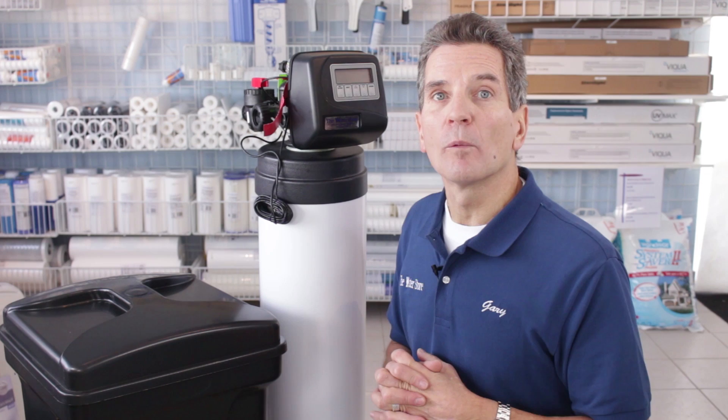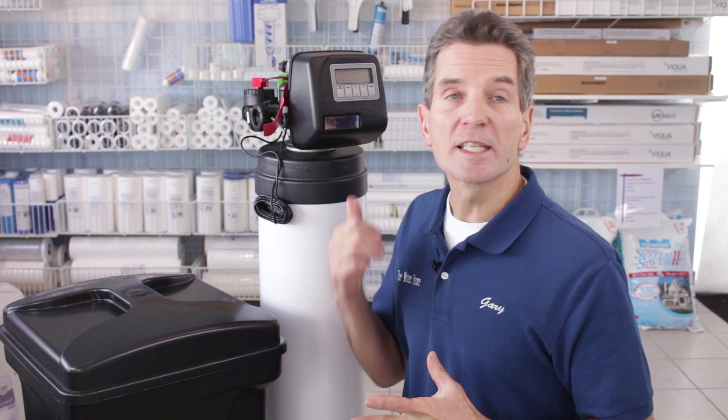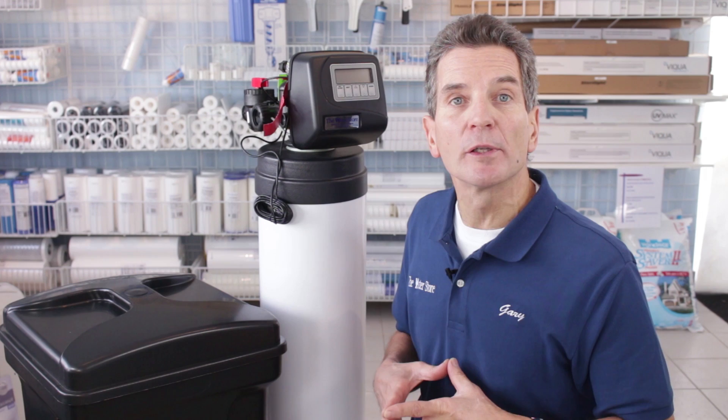The CLAC WS-1 valve has been around for about 15 years. It definitely is the industry standard. Whenever I go to water treatment conventions, this is the valve that we talk about, this is the valve we do tear-downs on, and it's used for all different configurations of water softeners. It can be used in huge water softeners for apartment buildings, but more commonly it's used in homes like yours.